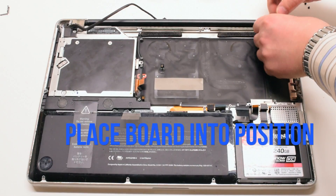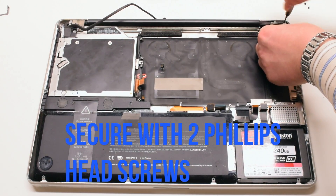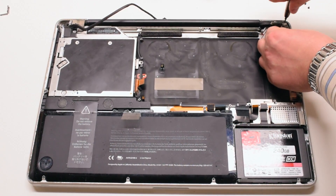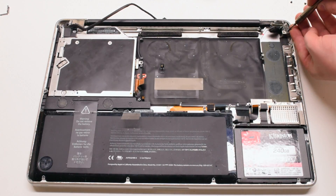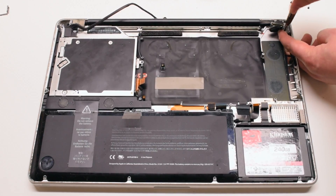Place the new DCN power board into position. Secure it with 2 Phillips head screws — one on the top and one on the bottom. That's it.